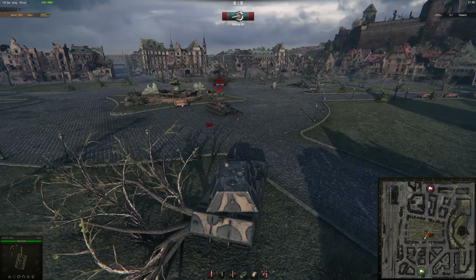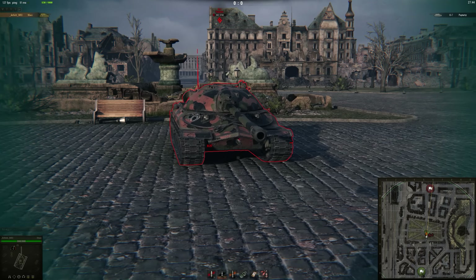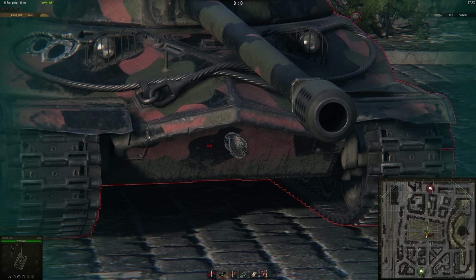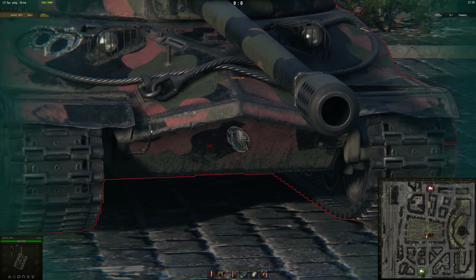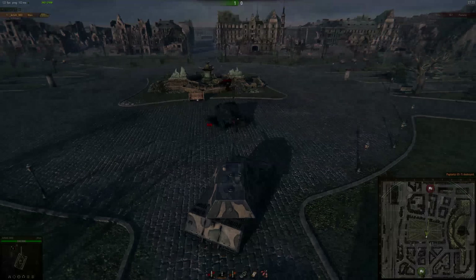You can use the height of the Maus to your advantage as much as possible. The AP is fine, but if you want to be more reliable you can always load APCR. Unfortunately 246mm pen isn't so great, so APCR is available as well.